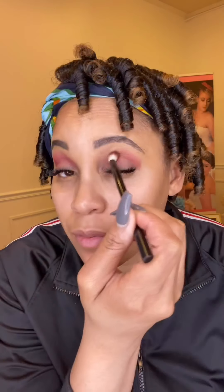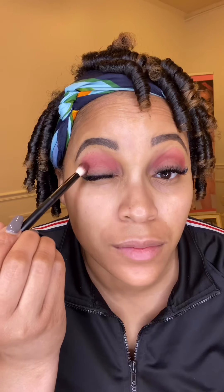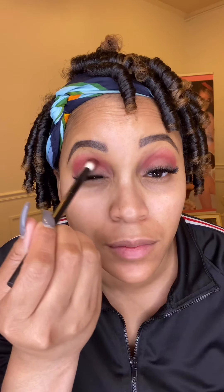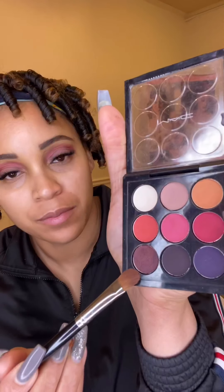From there I will follow up with this hot pink shade to help define that color even more and make it pop. Now I will go in with this purple shade on the outer corner.